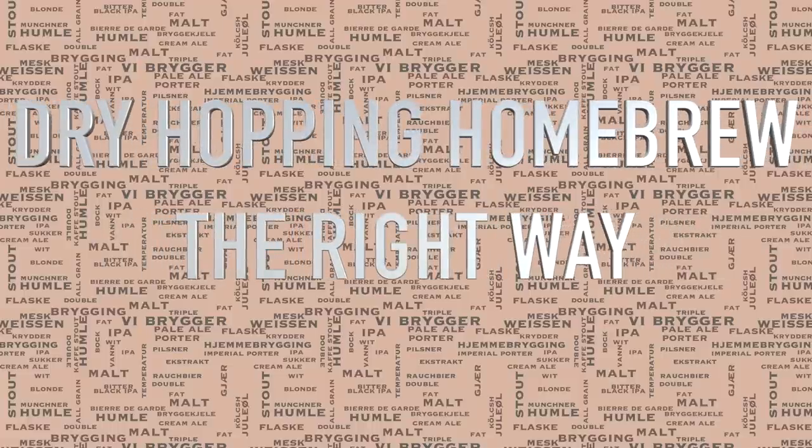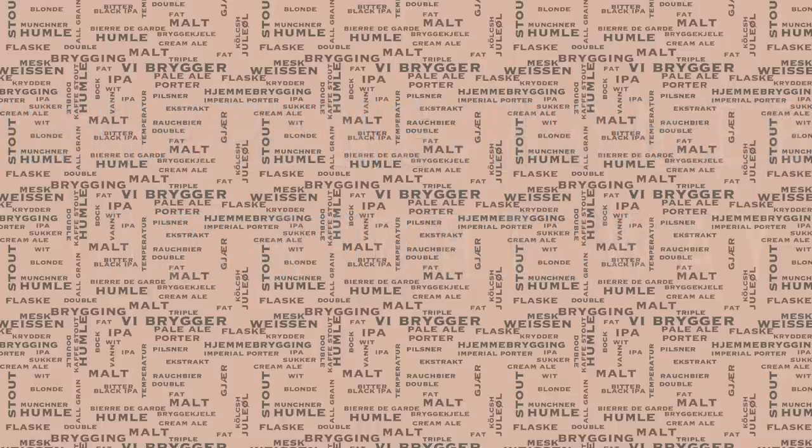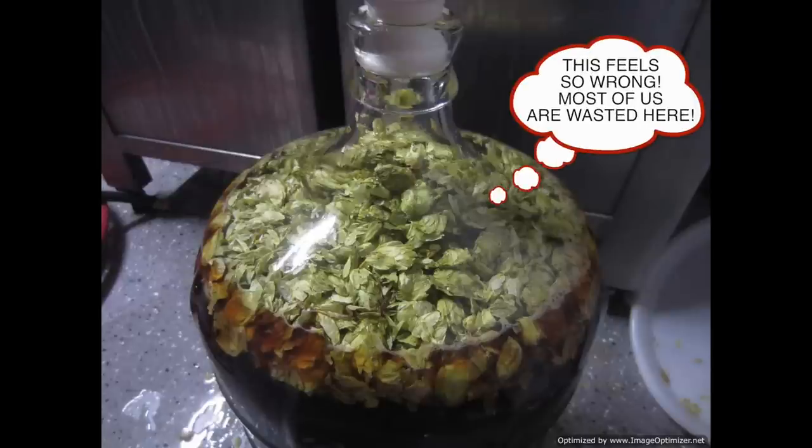Hi and welcome to the video. In this video I'm going to show the right and also the wrong way of dry hopping your home brewed beer. So let's start with the wrong way, and as we can see from this picture, most of the hops involved are actually totally wasted because they're not coming into contact with the brew.